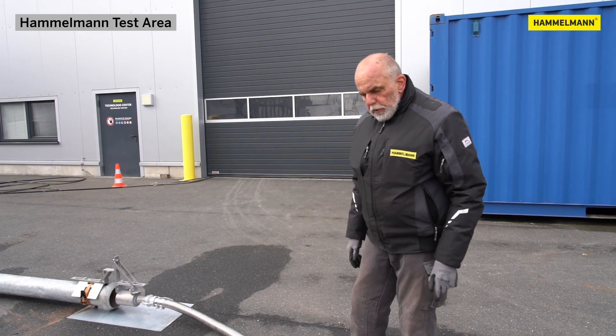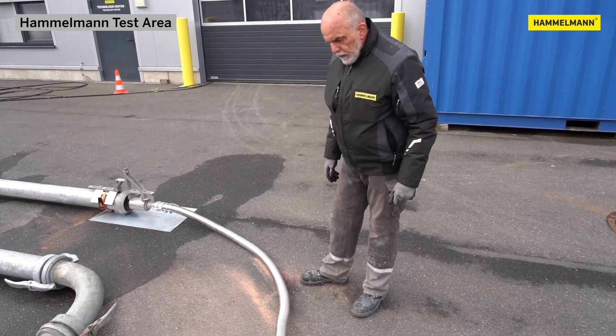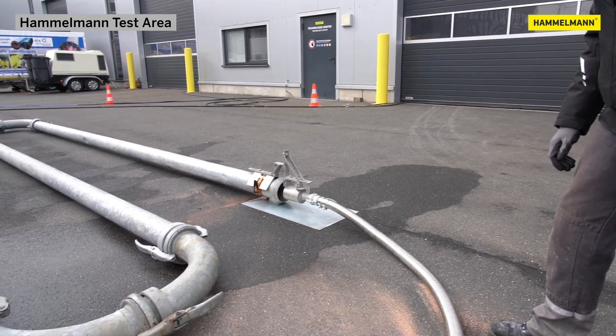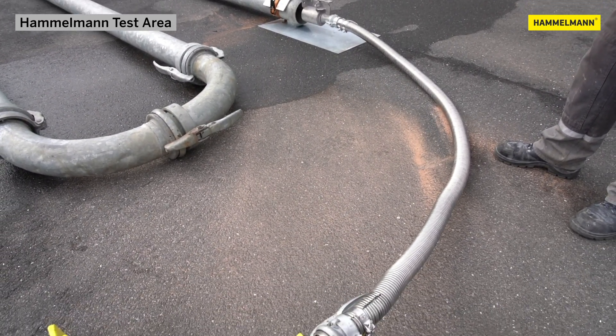Here we're at our next component, namely our protective hose — a corrugated stainless steel hose available in different lengths. With this hose, we bridge the distance to the safety device. We can also bridge the way into a pipe bridge, if you want to work into a pipe bridge from the ground.